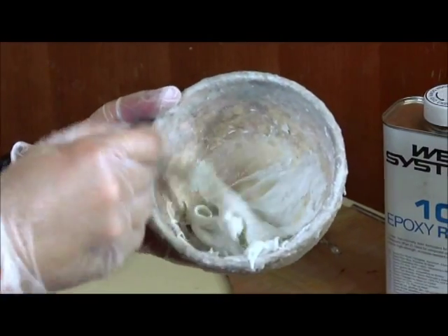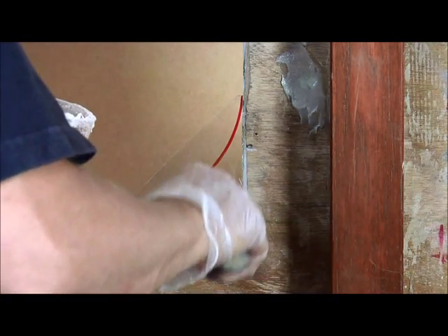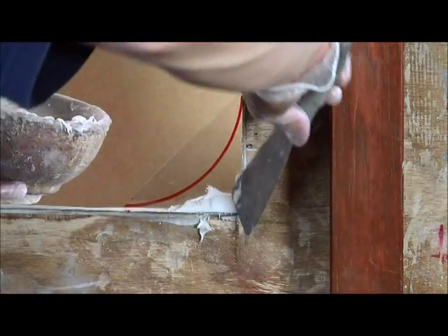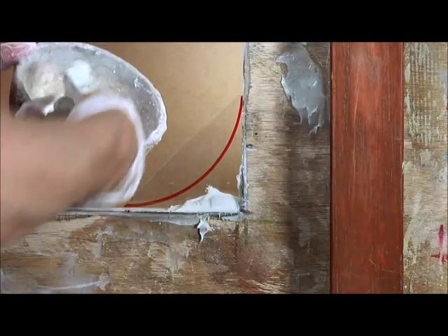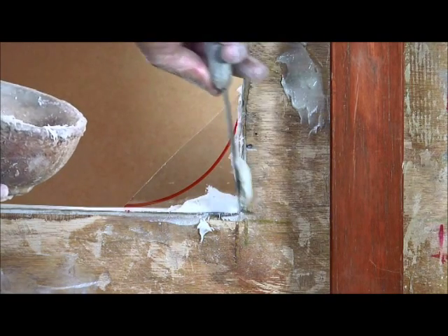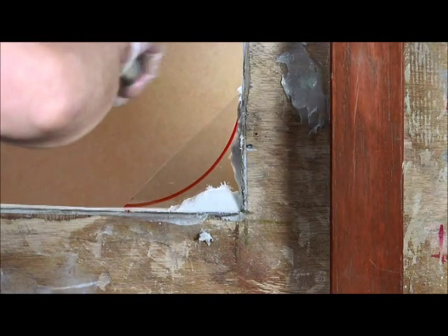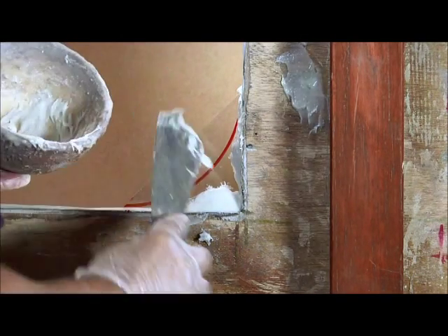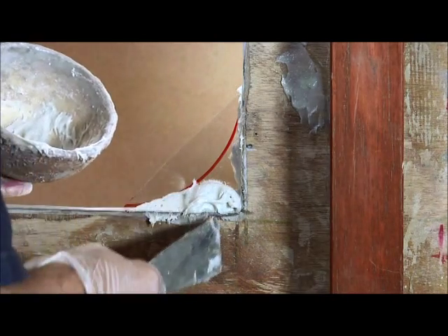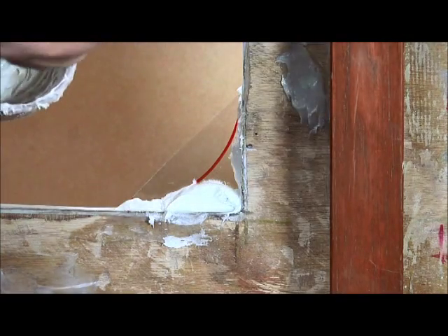We've got our nice thick mix that's not going to fall off the end of the spatula, and I'm just going to put this into the corner now. Make sure I get it into those drill holes so that it's keyed into the structure. Although you're up against the clock, be precise in your work because you do not want to get this mix on any other part of the boat as it will set hard and cause a great deal of damage when you try to remove it. If you do have a spill, remove it immediately before it sets — acetone is the best solvent.